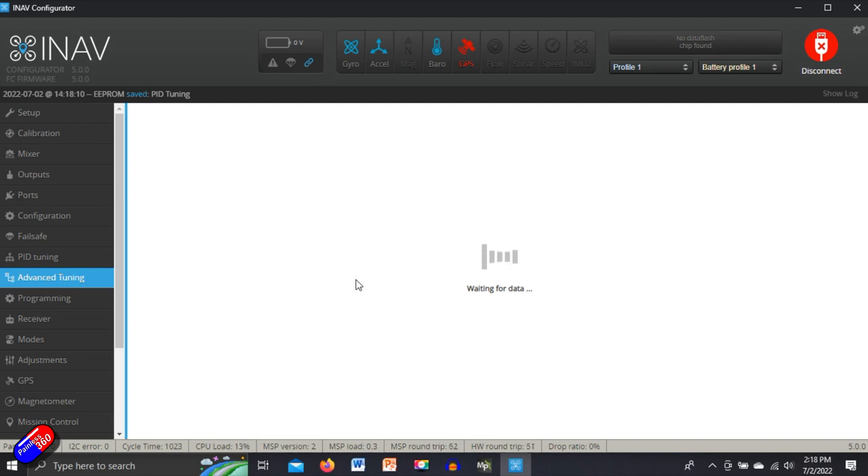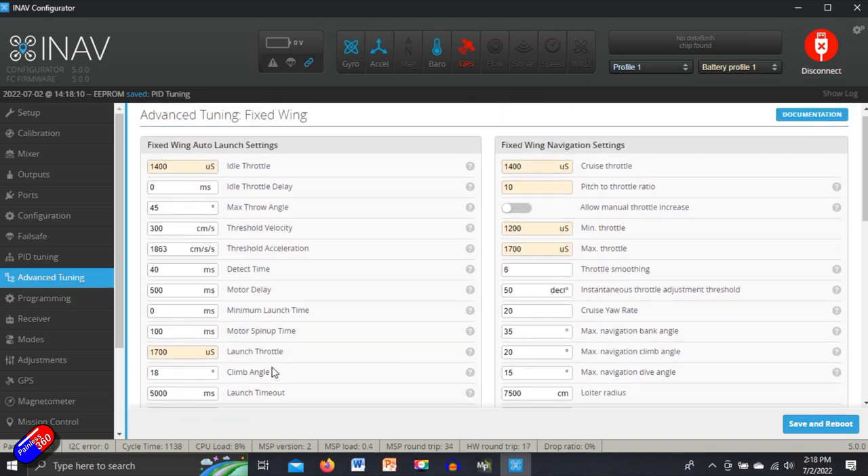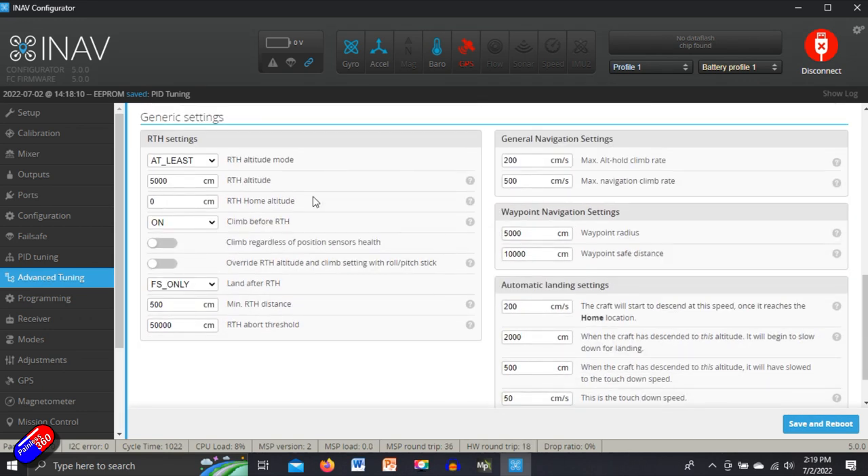In the advanced tuning tab, there is quite a bit to look at, particularly around auto launch. I change an awful lot of these settings — things like the idle throttle, I'll tend to increase so the prop is actually running. Lots of people think that's incredibly dangerous and it is; you have to treat the model with a lot of respect. I'll do another video on the auto launch stuff. Fixed wing navigation settings — I would increase the cruise throttle; we don't know what it needs to be yet, but this can also change the way it flies back to us. Return to home settings — it's worth having a look here. I would potentially increase the return to home altitude to make sure I'm not going to fly into even the tallest trees. All the rest of it I would keep as is.